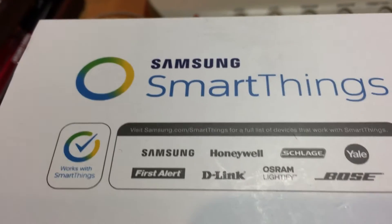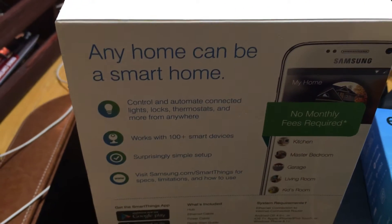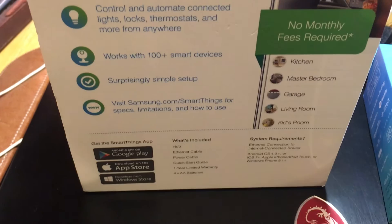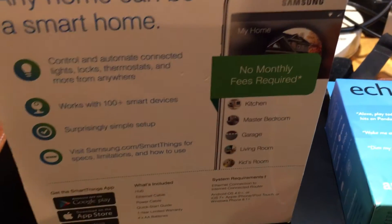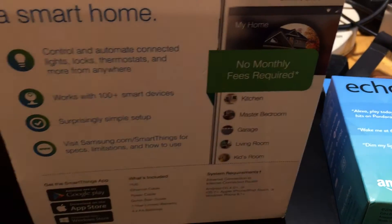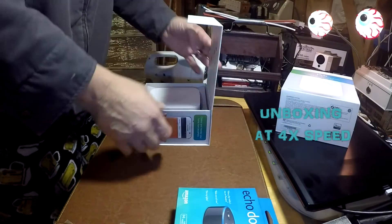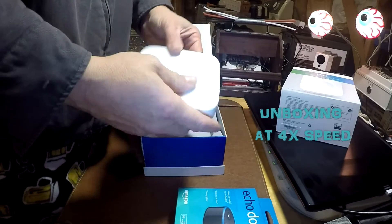The reason I got the Samsung SmartThings is number one, it's the most compatible hub currently available and it works with a lot of the big brands, some of which I already own and some I'm going to be buying in the future. The other thing is that the Amazon Echo Dot does not have Z-Wave built in, and a lot of the things you want to control have Z-Wave. So let's unbox it real quick and check out what you get.